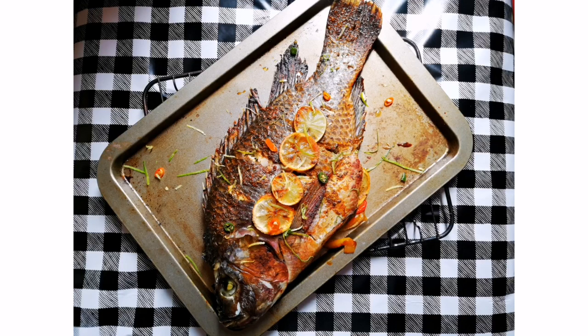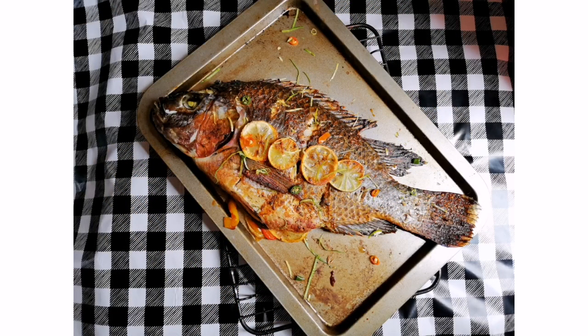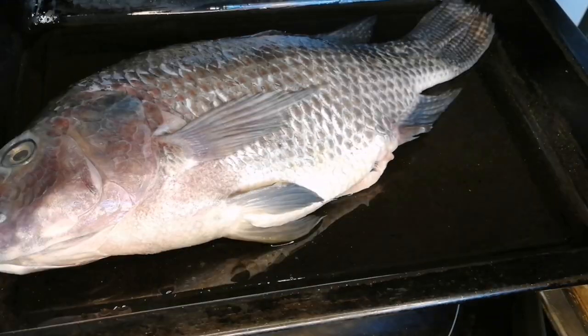Hello everyone and welcome back to Eat the Picture. Sybil here. Today we'll be making a zesty bream fish stuffed with peppers and onion. It's gonna be really easy, so let's get to it. Place your fish on a greased oven tray and then we will immediately start stuffing the fish.